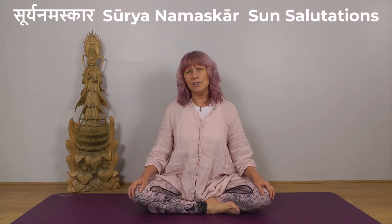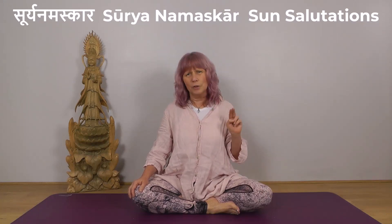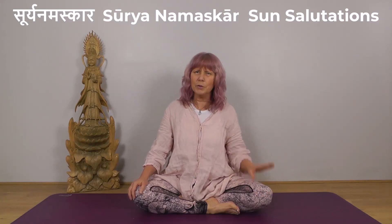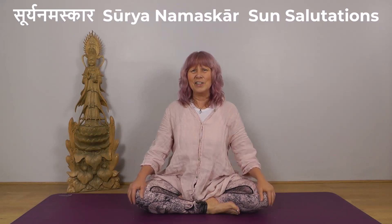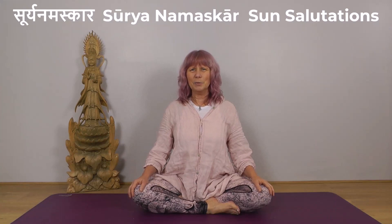Hello, welcome to day six of our 30-day Surya Namaskar challenge. Delighted to have you with me, thank you so much for joining. Today we're going to do two slow salutations, staying in each position a few breaths, and then we're going to do six going through on the breath — one position, one breath. We'll do four straight through, have a few breaths rest, and then we'll do the final two. Come up to stand at the front of your mat and we'll begin.